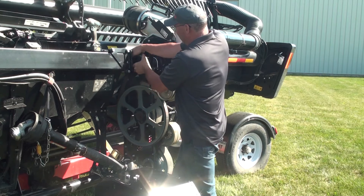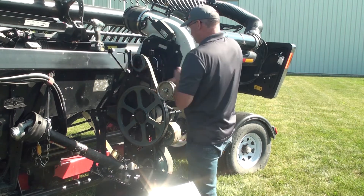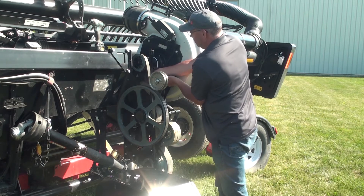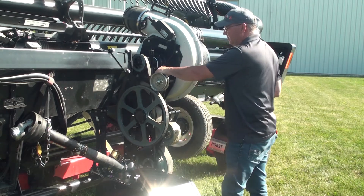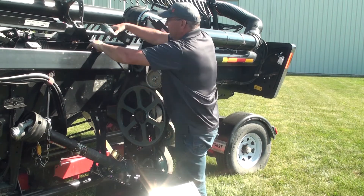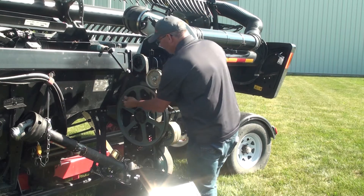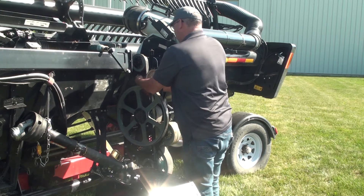Roll the belt back on — everything is good. Run up the spring tension so that you can slide a dime in between the coils. Then make sure to jam the lock nut against the spring so that you don't lose your tension.